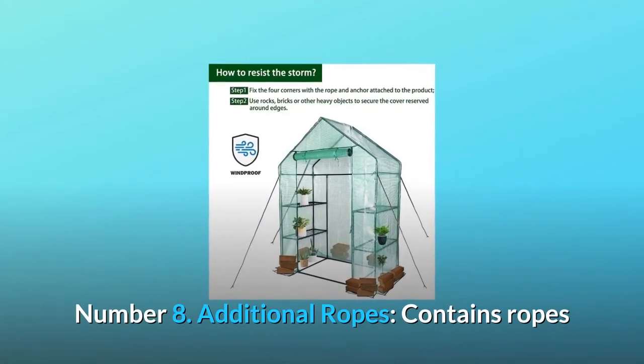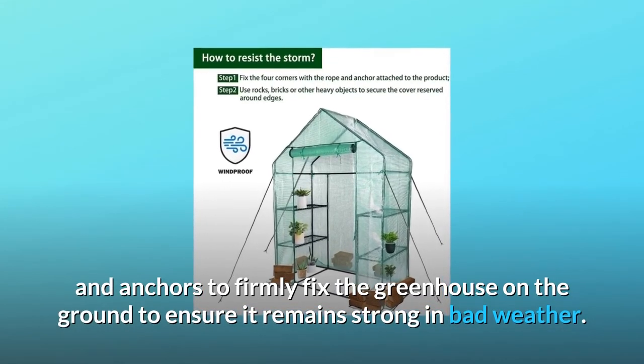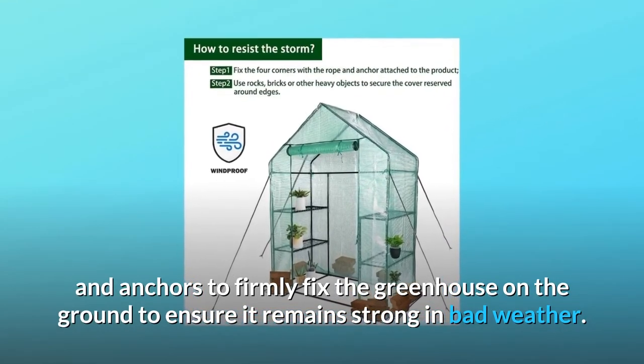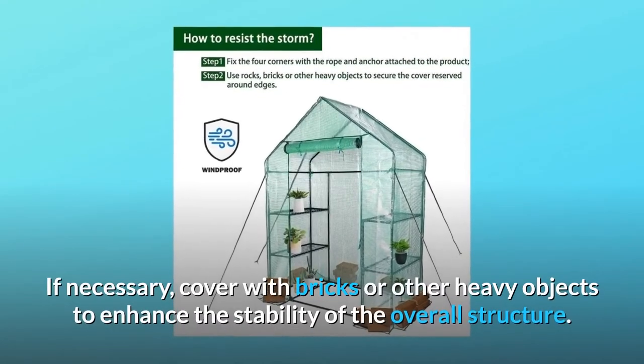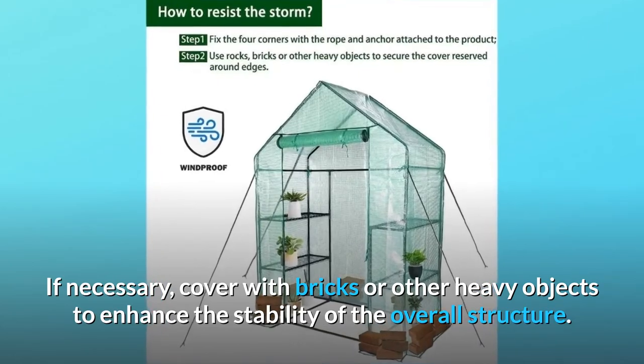Number 8: Additional Ropes. Contains ropes and anchors to firmly fix the greenhouse on the ground to ensure it remains strong in bad weather. If necessary, cover with bricks or other heavy objects to enhance the stability of the overall structure.